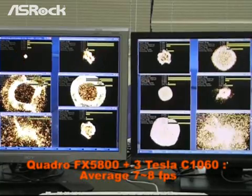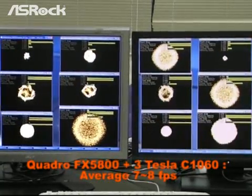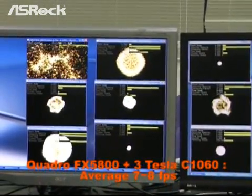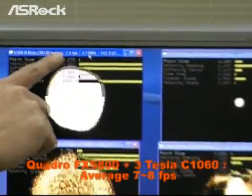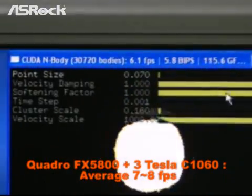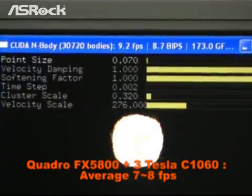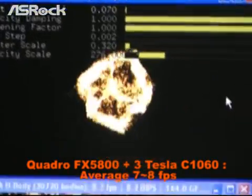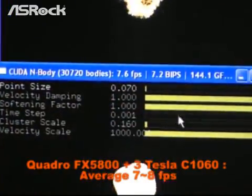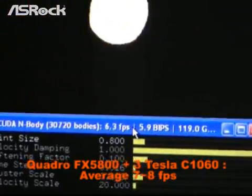Later we will do the same test on a system with only one NVIDIA Quadro VGA card and compare the performance. You can see the N-body program running with four NVIDIA Tesla cards — the frame rate is around 7 to 8 frames per second on average, showing very good performance.